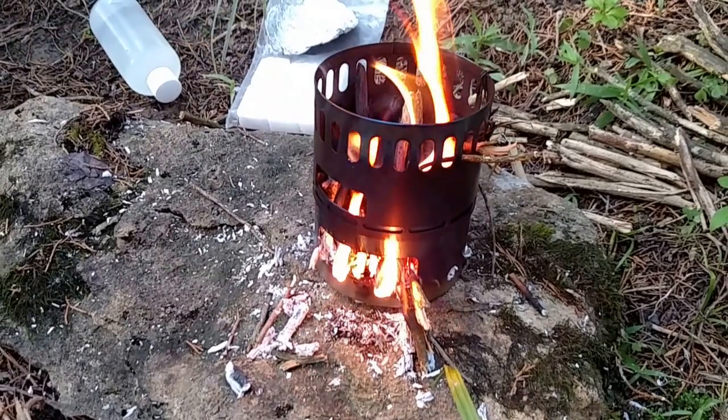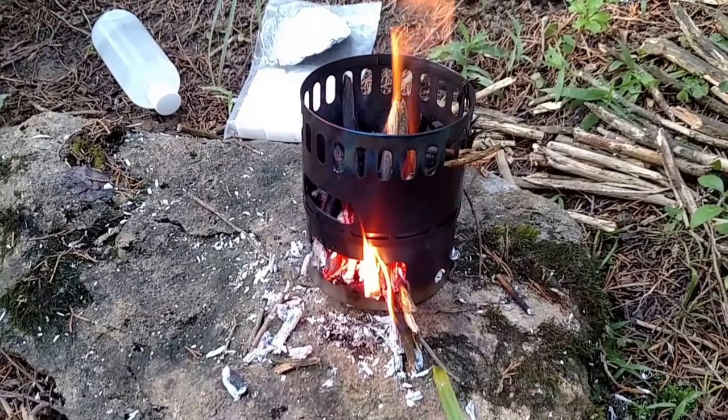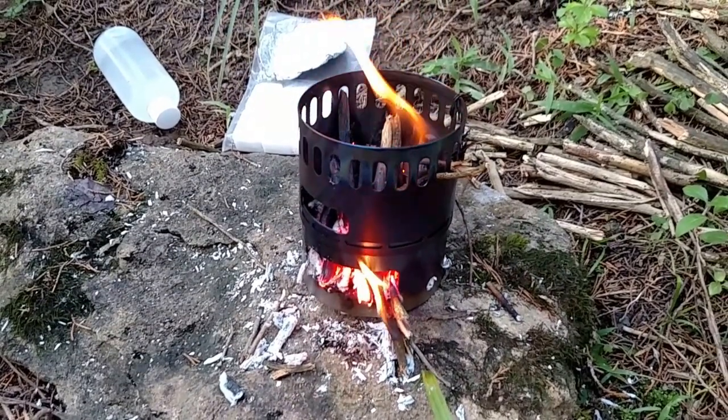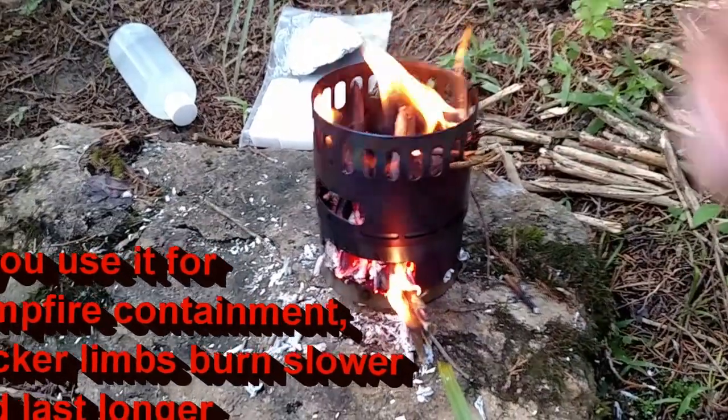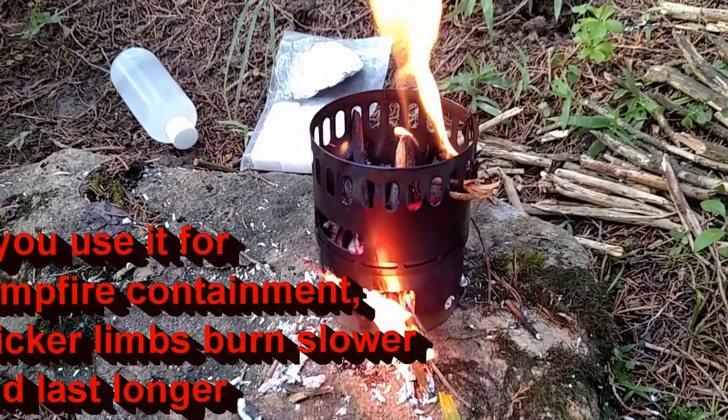Sometimes if I've wanted a fire and there's not really a fire pit area when I'm camping, I've sometimes set the stove up, started a little fire in there, and just fed it from the top. It's usually enough to keep the mosquitoes away.